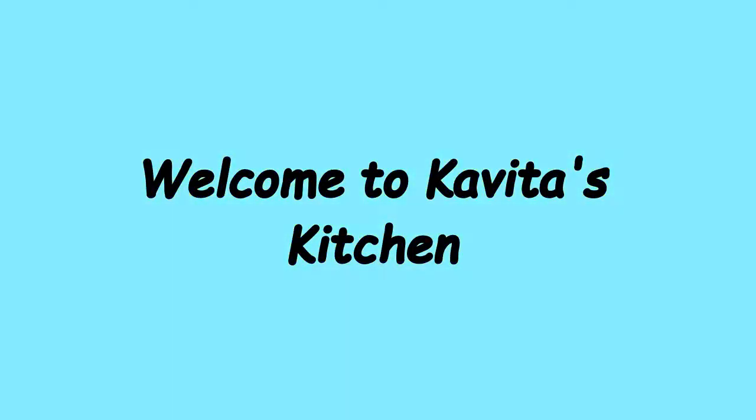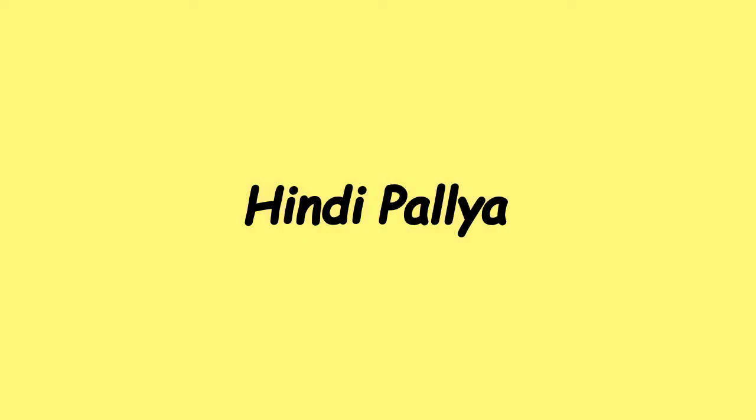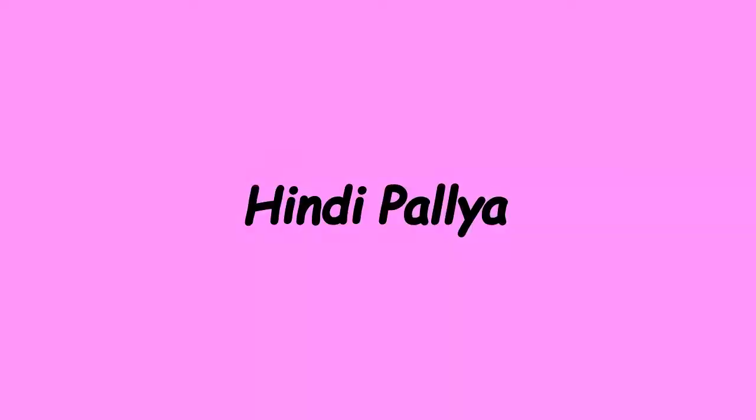Hello friends, welcome to Kavitha's kitchen. Today I am going to show you how to prepare Hindi Pallaya.